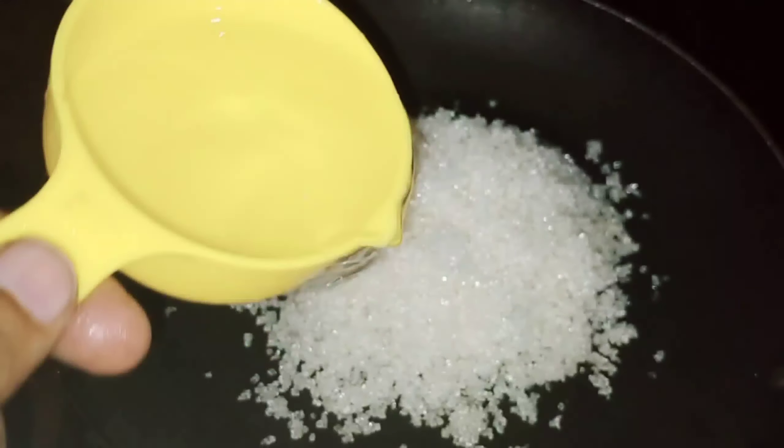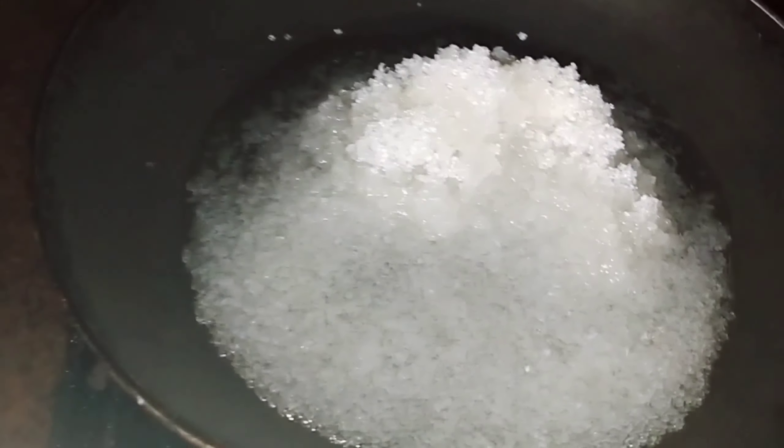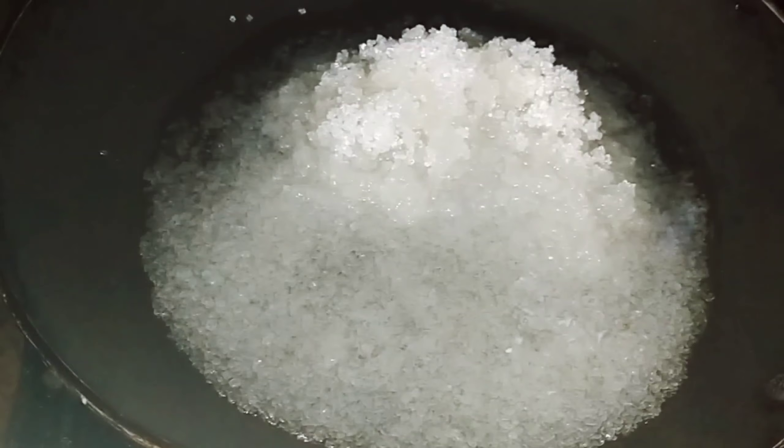Now I am going to melt 1 cup of panjassar and add it in. The batter is now ready with the panjassar added.